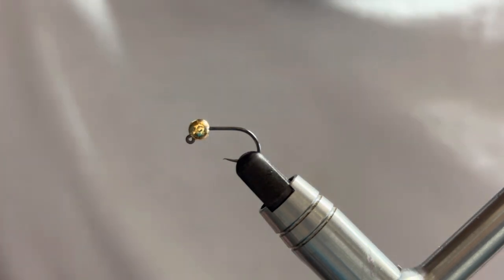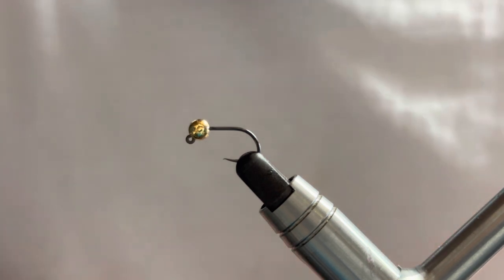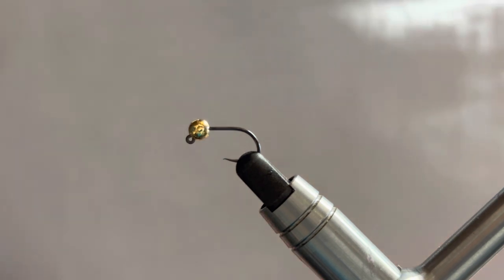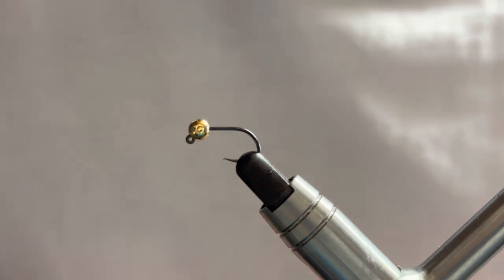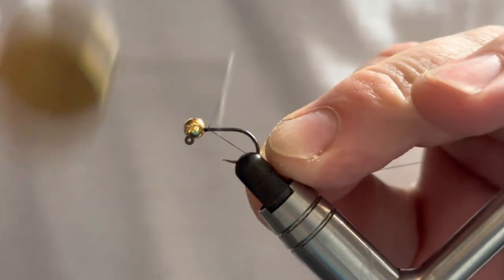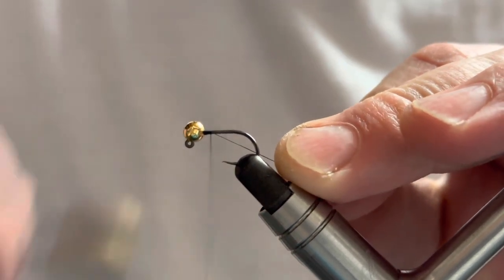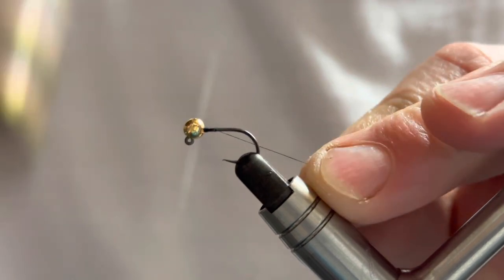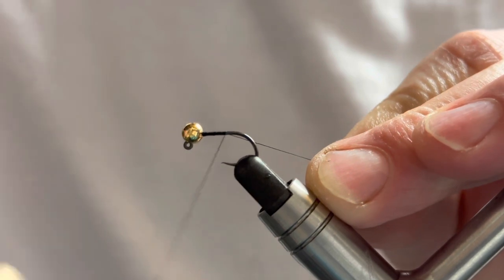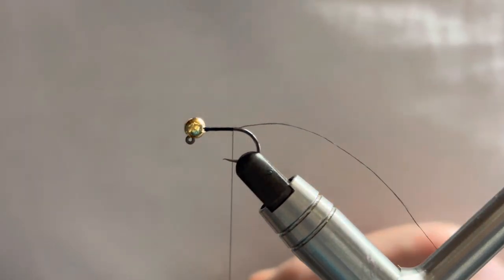In the vise I've got a size 12 with a 4mm bead. Usually I'll fish these in size 14s and 16s, but I've gone a little bigger to hopefully show you the fly a bit better. A few wraps behind the bead just to get that secured, and then just touch-and-turn wraps with our thread rearward until we get to the end of the bend of the hook.